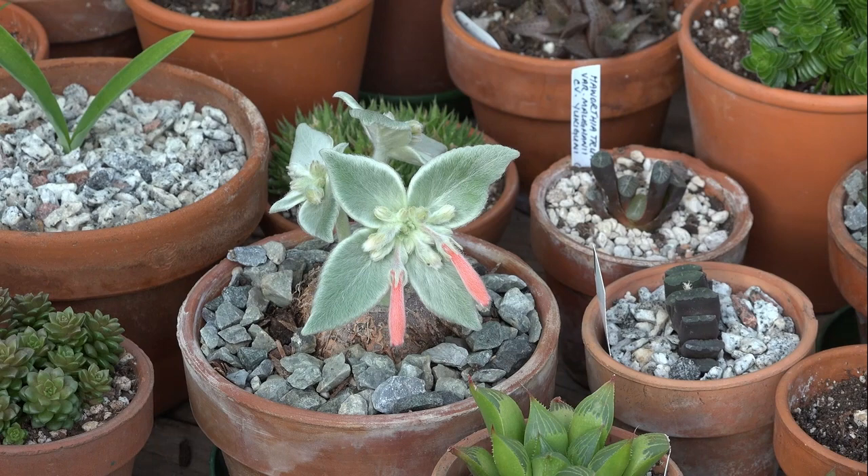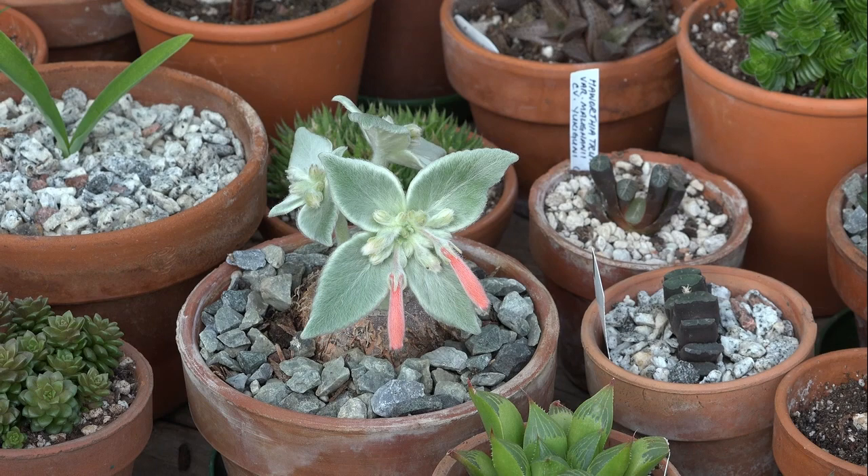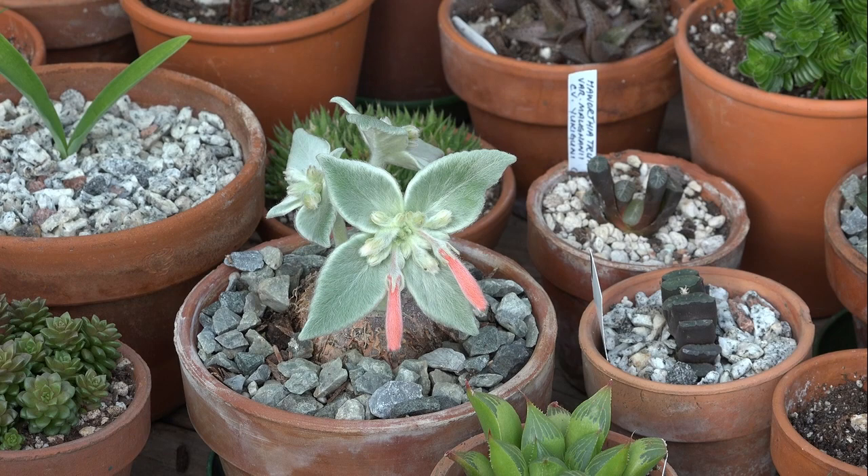Over time, they can get quite large. The tubers on these can get to be a foot across over time. So something interesting to add to your collection of either gesneriads, houseplants, or cacti and succulents. Thanks, YouTube!